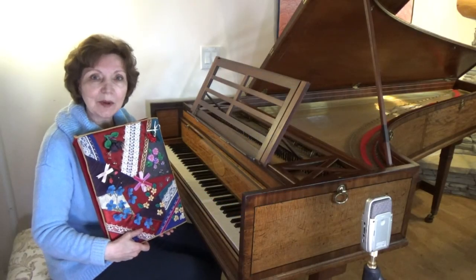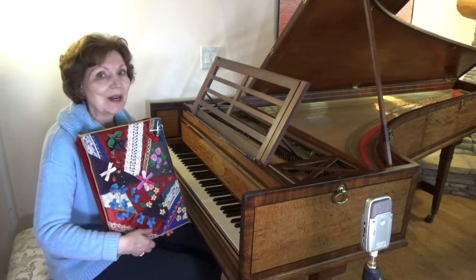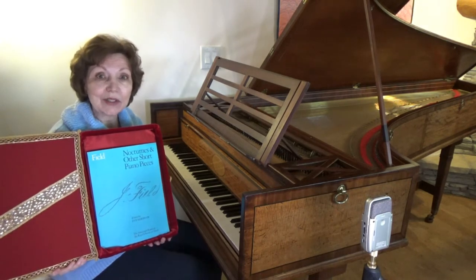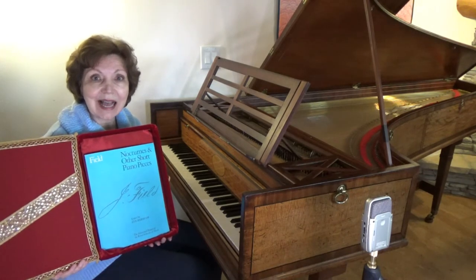Hello and welcome to the Music Box series, where we look at gifts that composers of the past have left to us. What's in the Music Box? This is music by the Irish composer John Field, and in this video I'll be talking about his Nocturne in B-flat.